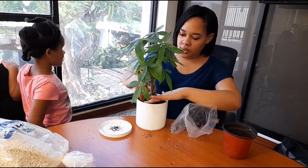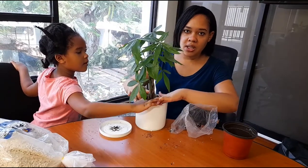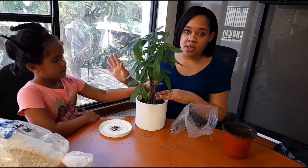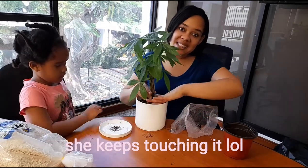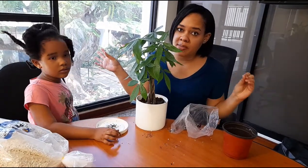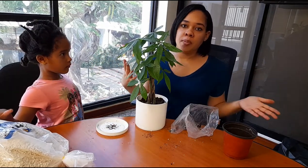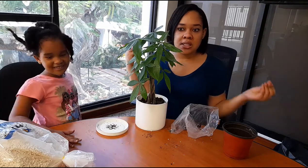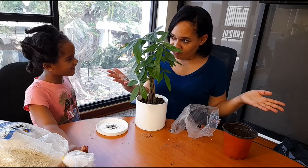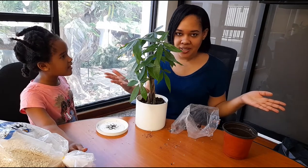That's basically it — that's how you repot a money tree, very simple and easy. After you repot it, I usually wait 24 hours before I water it. And I'm gonna share some historical facts a little later so I can tell you guys how the money tree came about and the different meanings behind it.